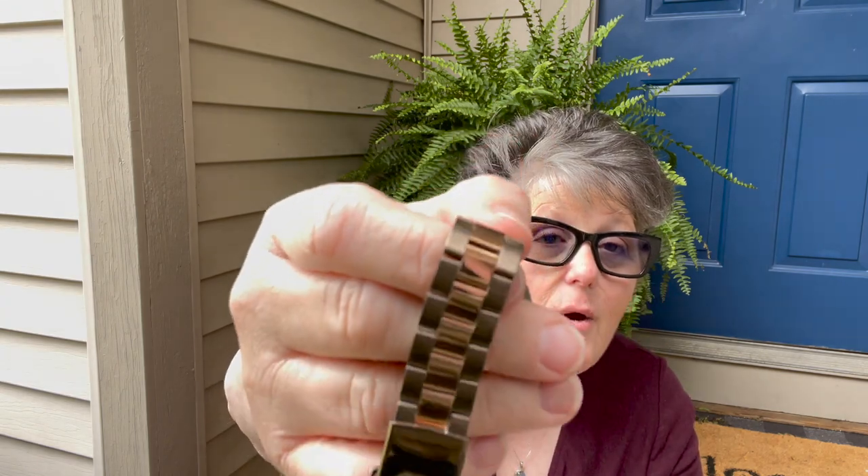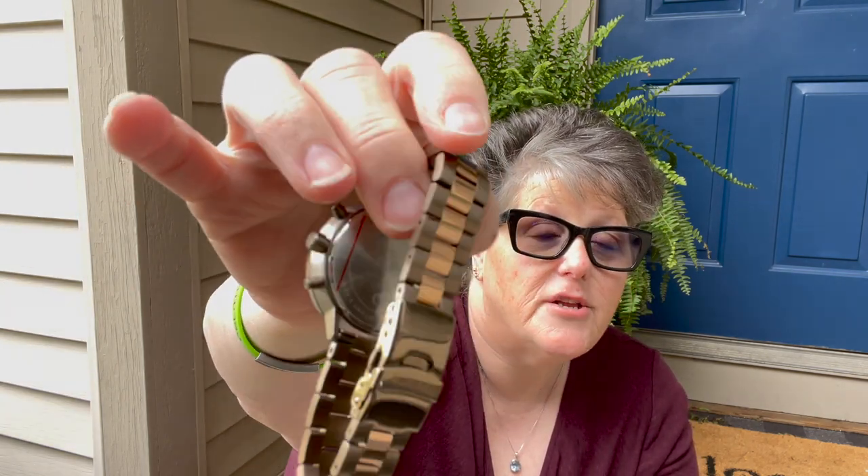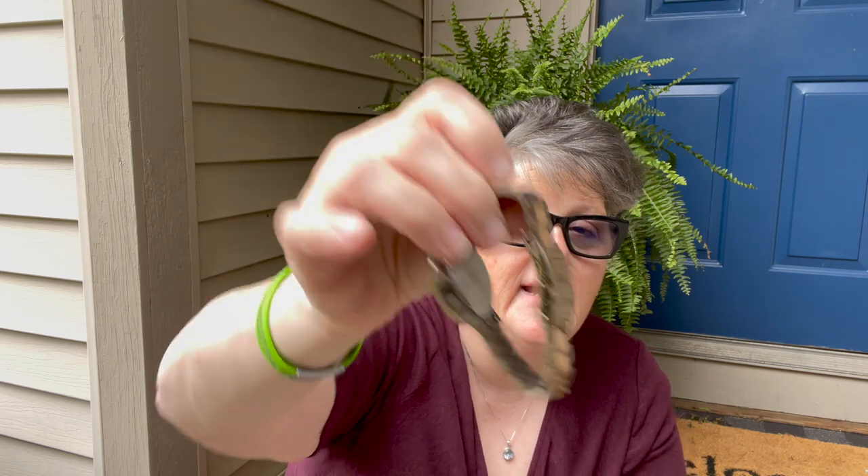The packaging was amazing. It comes in a box and everything is protected really well. It does come with four links. So on this style watch, I had to take it to the jeweler. I had two links added just to make it my personal fit. I like my more dressy watches a little loose on the wrist, so I had them add two links. You don't have to — you can also adjust it here.